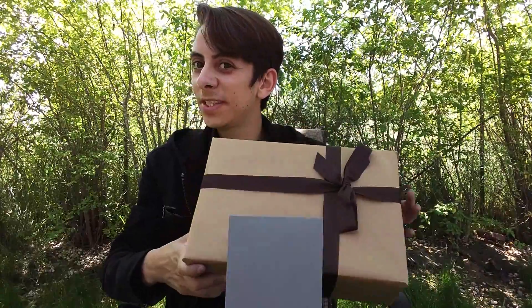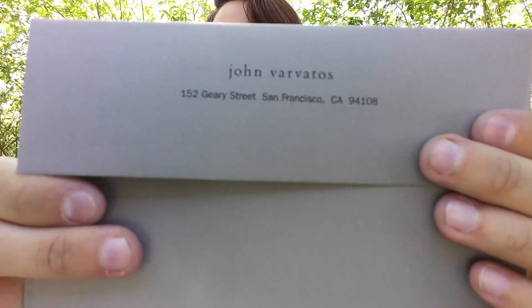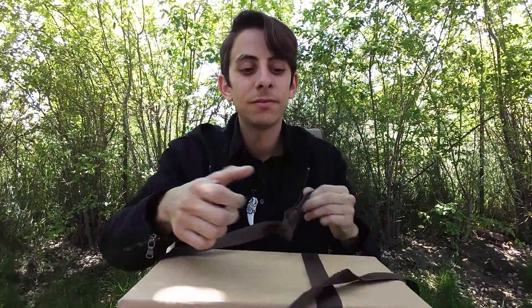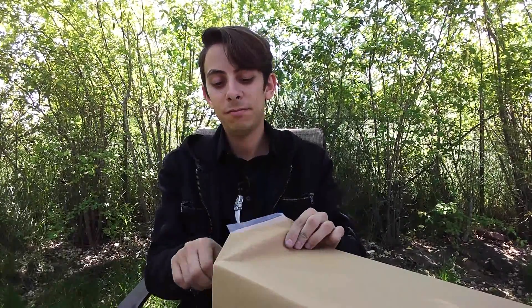Hey guys, it's Blizzard. I came to lunch and I got my shoes, and this is a beautiful little card that says John Varvatos from my store. I just had to share this with you guys. I wasn't gonna go without sharing this because these shoes are simply beautiful, and the presentation is very simple but yet beautiful.